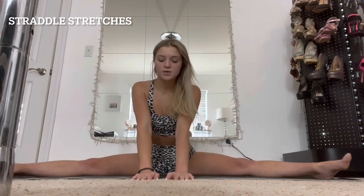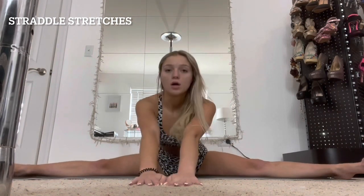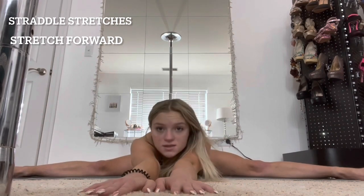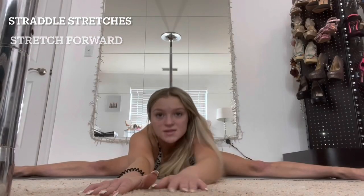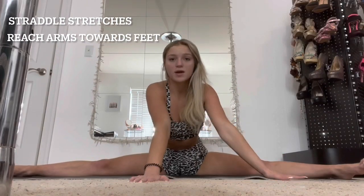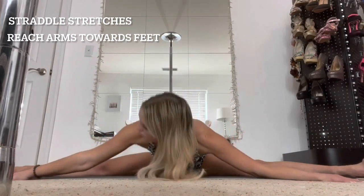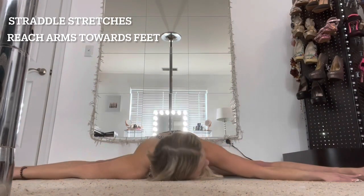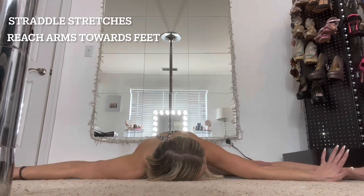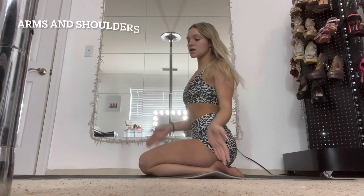Then take your hands and go forward like that. If you can't reach all the way, it's literally fine. Here's a weird thing I do: take your hands and go out, look to the right, and then look to the left. I know it sounds strange but it stretches differently — I swear it's different.